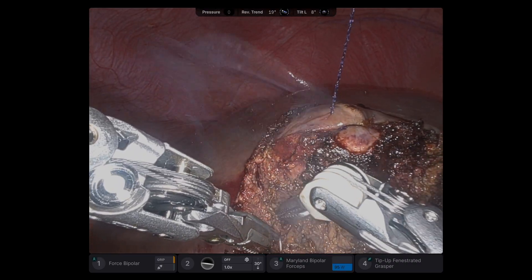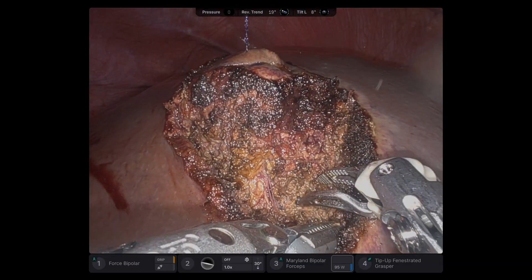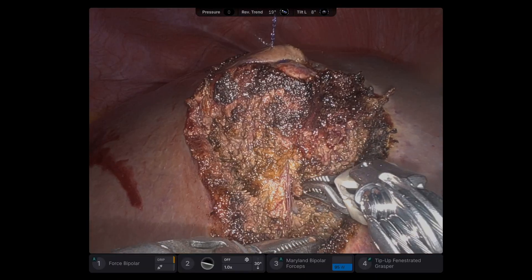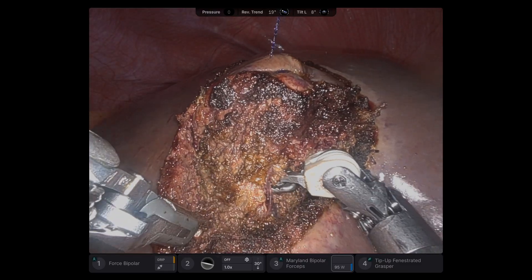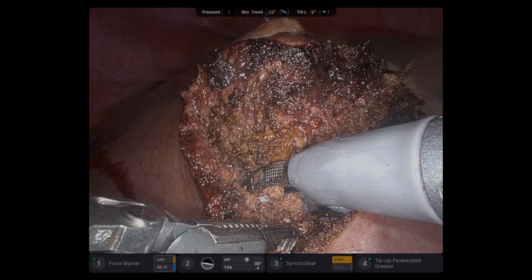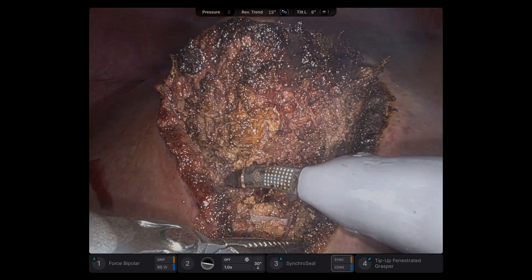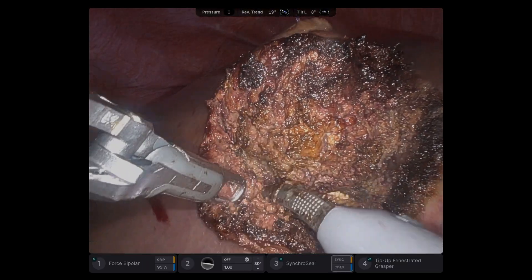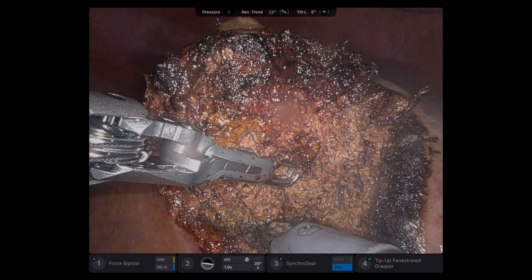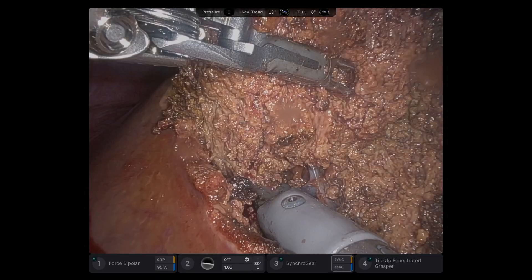This gives me the open book technique. I like fine dissection with the Maryland. This is the pedicle to this segment. The pedicle is clipped. There are some middle hepatic vein branches. The pedicle is really bloodless, and that V-Log was giving me very nice countertraction.